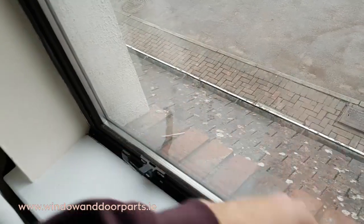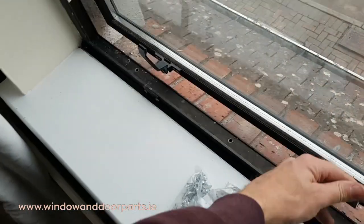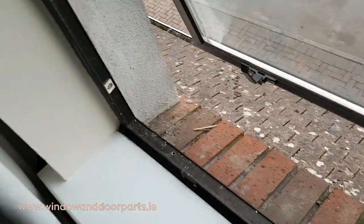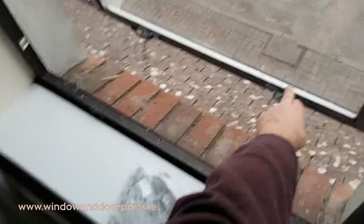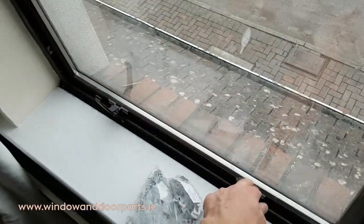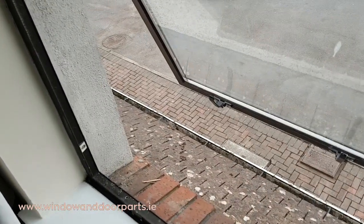This is an aluminium window that requires a restrictor. On a top hung window like this, the restrictor is fitted on the side. Generally one restrictor is fitted onto a window, but for a window of this size there's an argument for fitting another one on the other side.